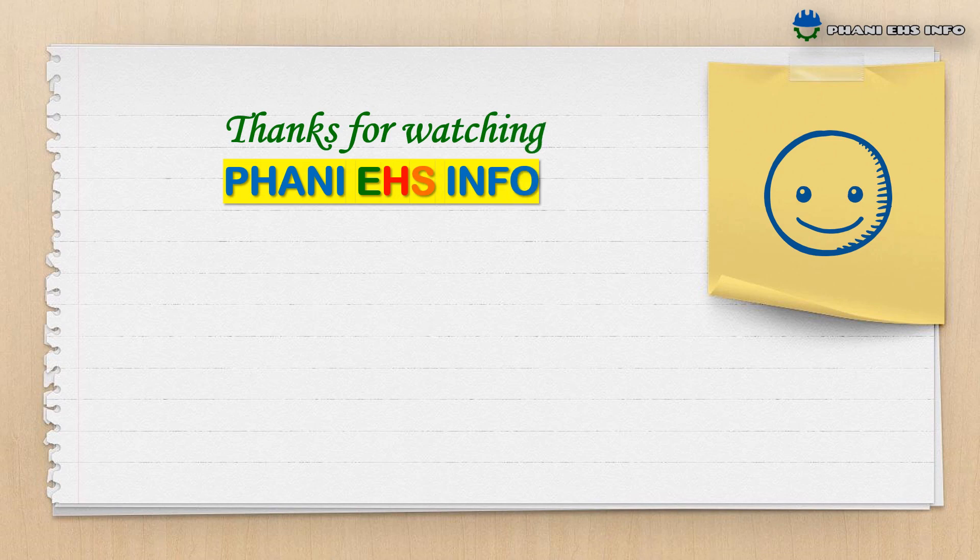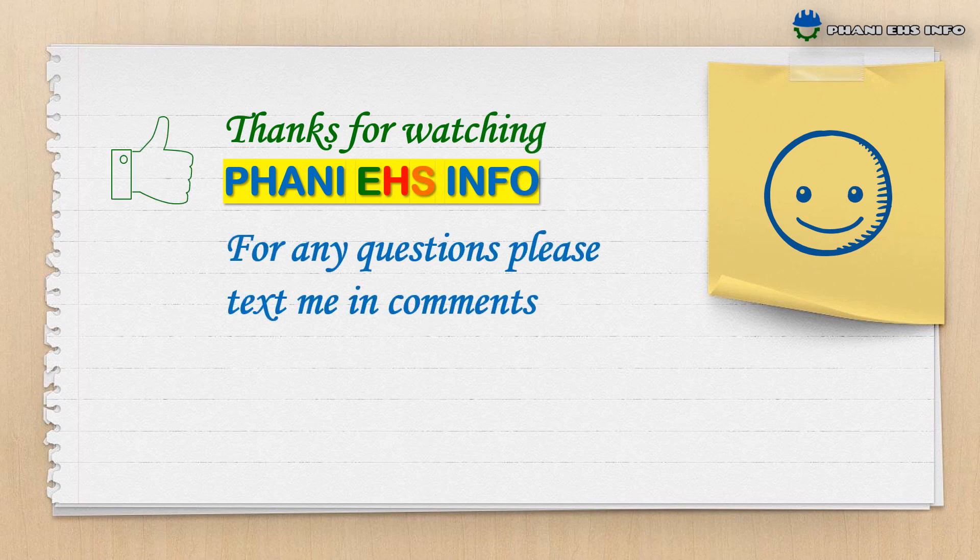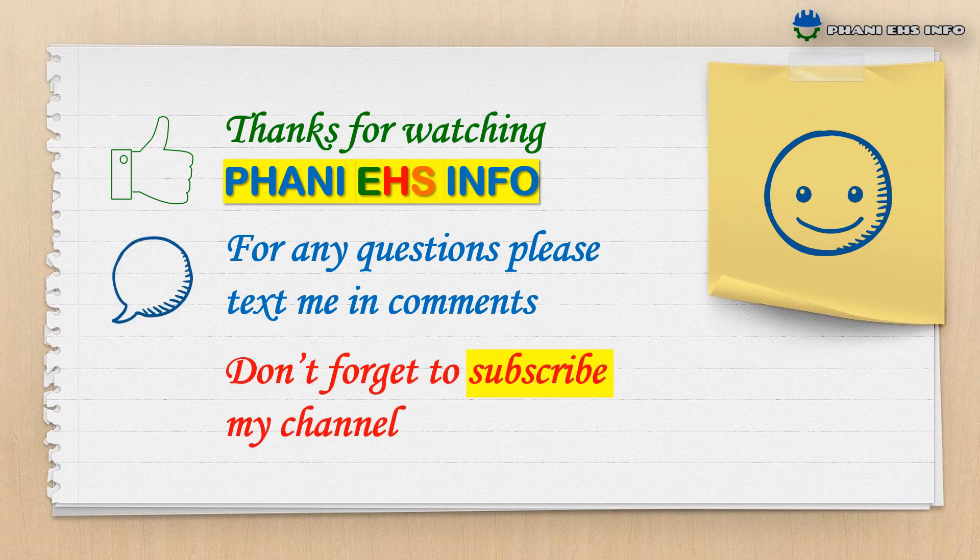Thanks for watching FannyHSinfo. For any questions, please text me in the comments, and don't forget to subscribe to my channel. Thank you and have a safe day.